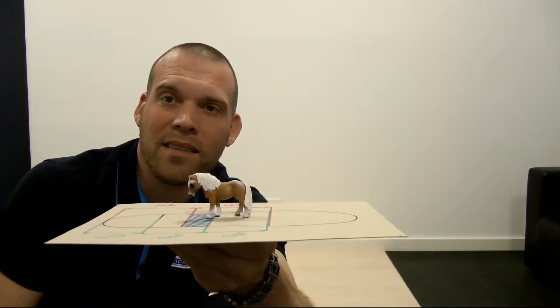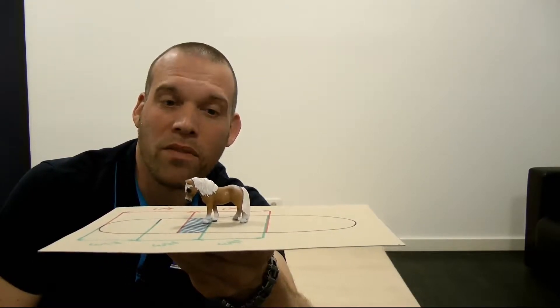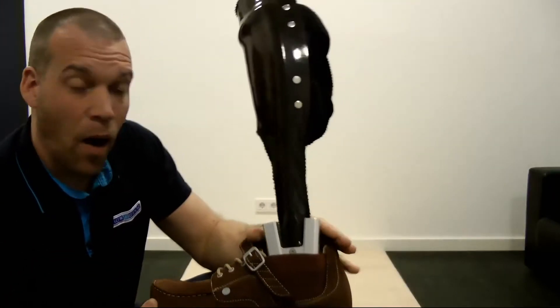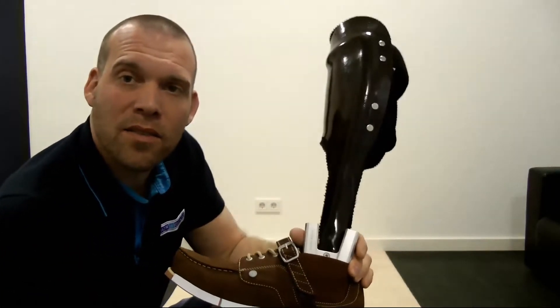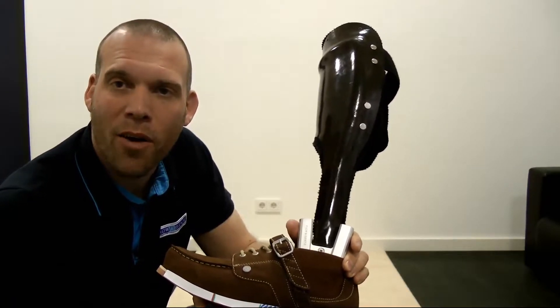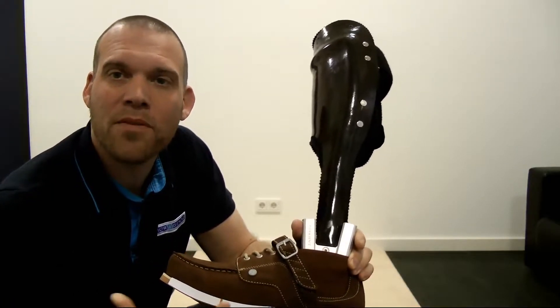How does it look when someone is standing on two legs? That is a little more complex, and for this reason we have given some thought to this. The alignment of an orthosis should, of course, be checked once on the workbench before we go to the patient and check the static alignment.